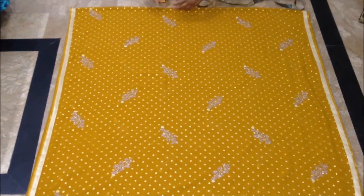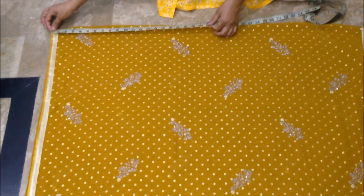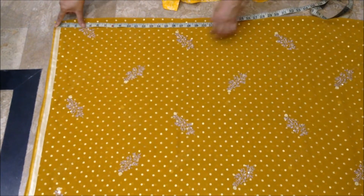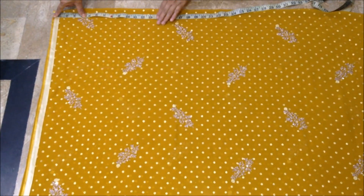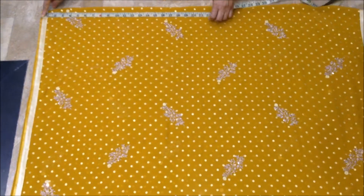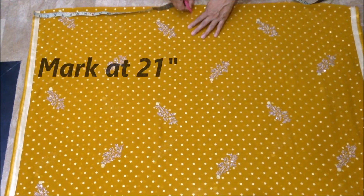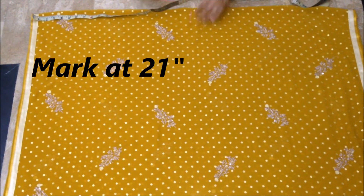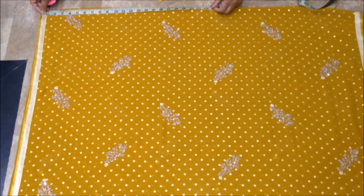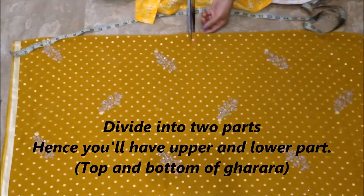We had folded the fabric. Now I will put our new dress piece. I will be putting the piece of the dress. Now I will put it with a 2-1 inch allowance. I cut this one and cut it completely.